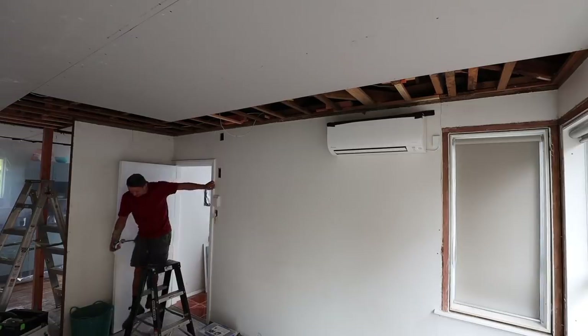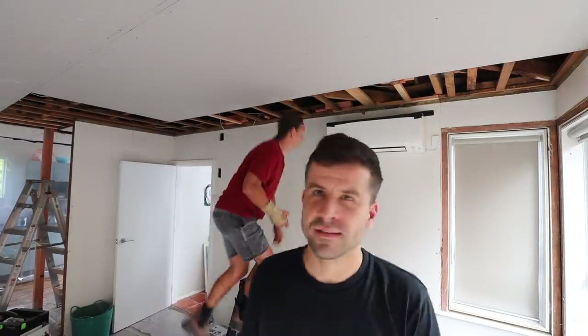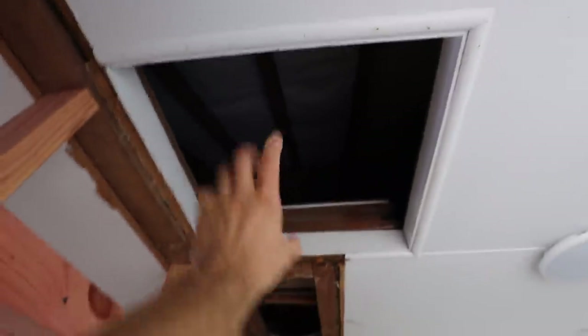I'm very happy with how that worked out — we can rip a sheet in half and not waste any. Now that the ceiling is going to be done, we're able to jump back up there and put the insulation back in. In order to get up there, we're going to put in a ceiling hatch that folds down into a ladder. I've been assured it's going to arrive today, so hopefully it arrives before the end of this episode.